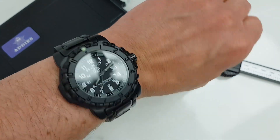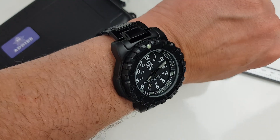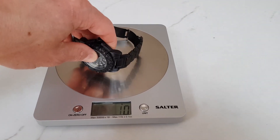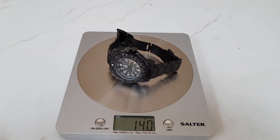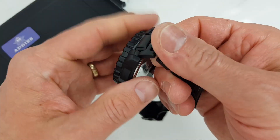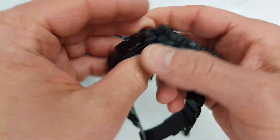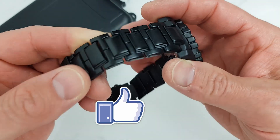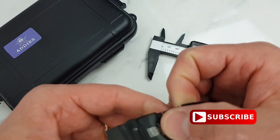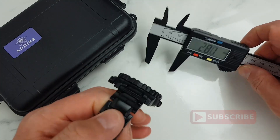It actually wears quite well — here it is on my 7-inch wrist. The weight is 155 grams on the supplied bracelet, and 141 grams after adjusting to my wrist. It's tricky to figure out what the bracelet is made of, but it has a cool feeling like metal and feels solid and weighty. My best guess is that it is a PVD coated metal bracelet.